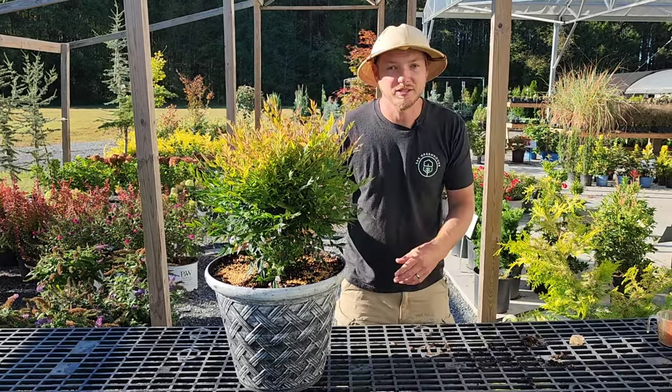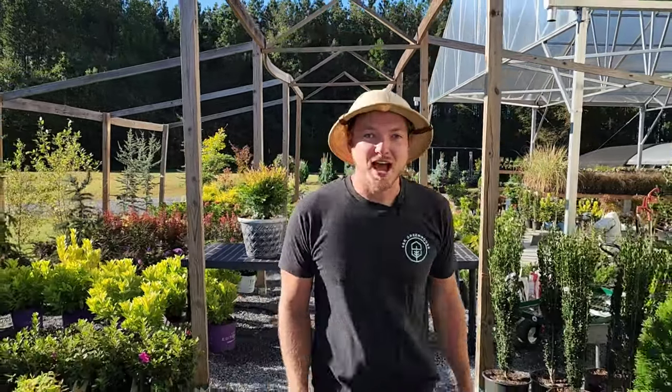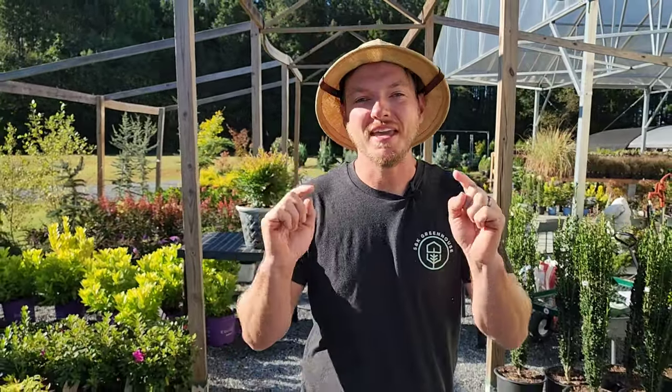There you go, folks — now you know how to grow shrubs like a pro. I'll link the osmocote fertilizer down in the description so you know exactly what to use. We've had an influx of new customers coming in from YouTube, so thank you for coming out. If you're not local, you can support us by hitting that subscribe button and notification bell, and until next time, become a plant person.